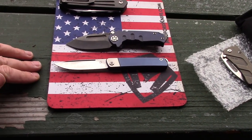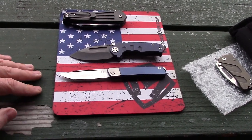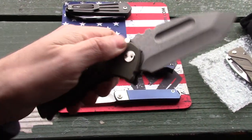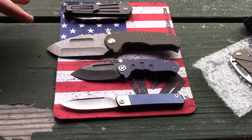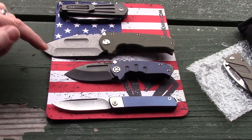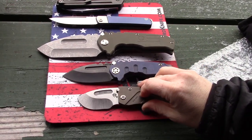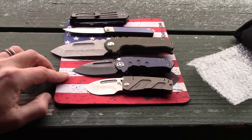There aren't that many varieties of the Gentleman Jack, and we don't know if they'll keep making them or if it's a limited run. It is a slip joint, so you can carry it more places — it's something different for Medford. I also brought one of the other Praetorians in our collection for comparison — the Scout. It's all G10 so it's a more budget version. That's a full-size Praetorian. Comparing the Micro to the Derhund, it has similar cutouts, but it's a lot slimmer.